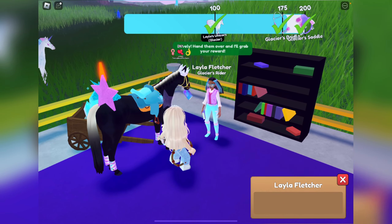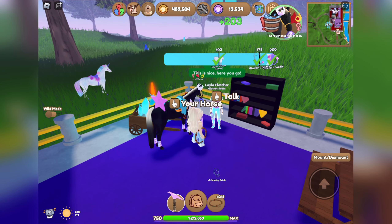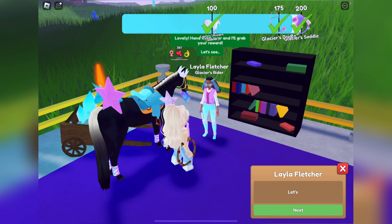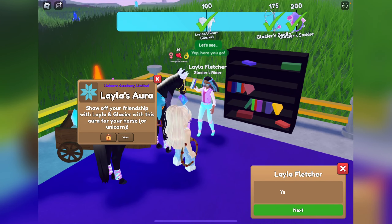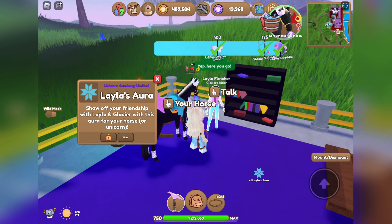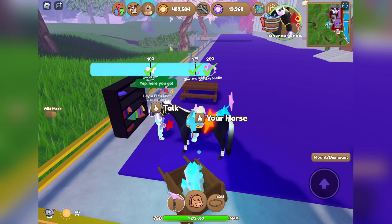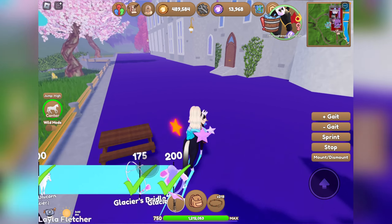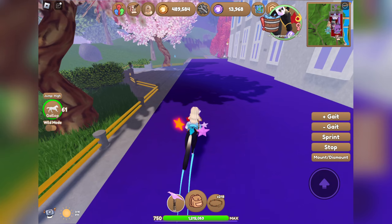We're at 13,000 — let me see how much I get from turning this one in. We got a jumping bridle and got 203 unicorn academy tokens. Another bridle gave 216 tokens. We got Leila's aura and that wraps up our 200 with Leila — well, technically a bit less since I already had a few turned in. Next up we're going to head over to Rory and Storm.